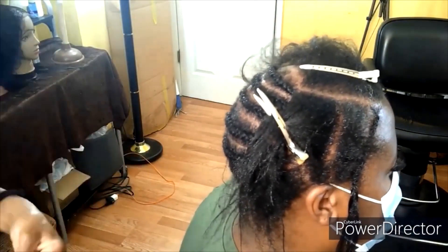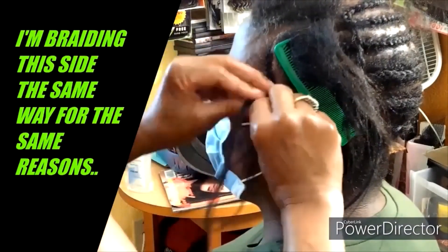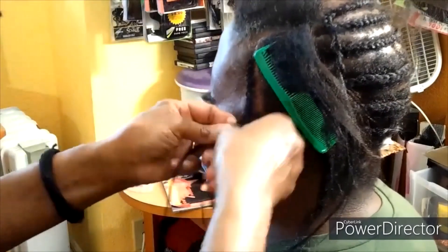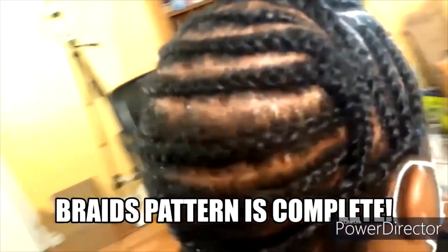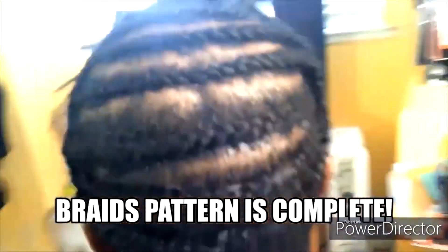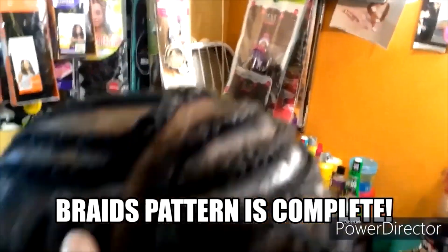Keep watching so you can see the braid pattern once it's completed. Now I am on the other side and I am bringing this side over to the other, braiding these braids going down instead of braiding them back. As I was braiding them backwards, I was pulling on her edges, which eventually is going to cause more breakage and more hair loss around her edges. So this braid pattern is completed and she can wear a part here and also wear a part on the other side. I did a braid right there — it's her alopecia spot — and then we braid them down instead of braiding back, so that way we don't have any hair loss around her edges.